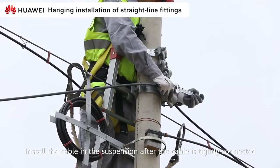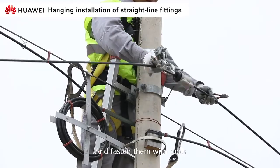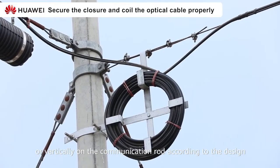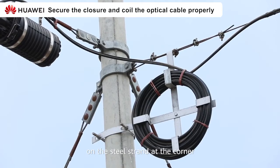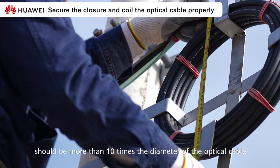Install the cable in the suspension after the cable is tightly connected and fasten them with tools. The connector box is fixed horizontally on the steel strand or vertically on the communication pole, according to the design. In the picture, the junction box is fixed horizontally on the steel strand at the corner, according to the design requirements, leaving the remaining cable neatly on the cable tray. The optical cable tray should be fully removed and the static bending radius of the optical cable should be more than 10 times the diameter of the cable.